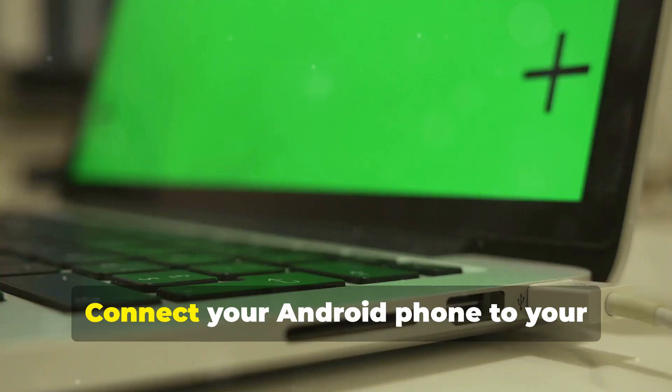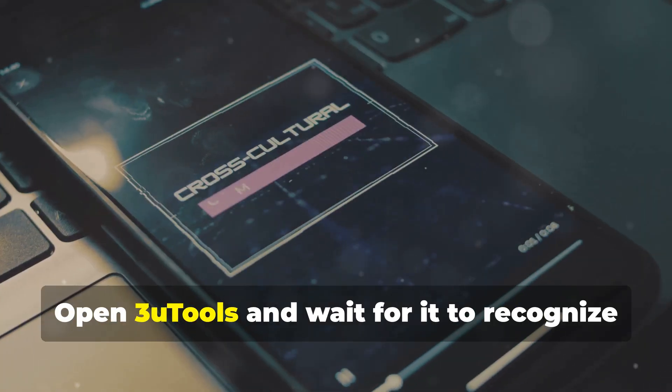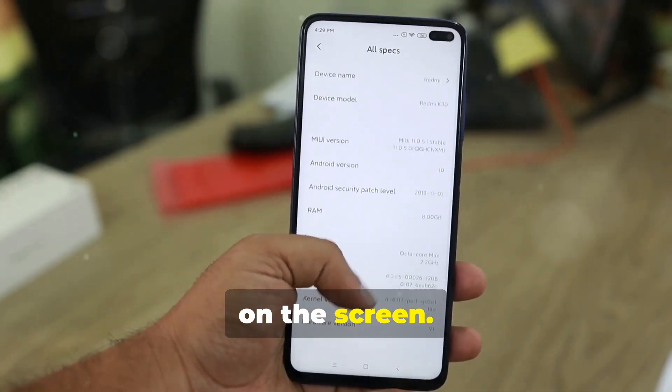Now let's get into it. Connect your Android phone to your computer using a USB cable. Open 3uTools and wait for it to recognize your device. You'll see your phone's details displayed on the screen.